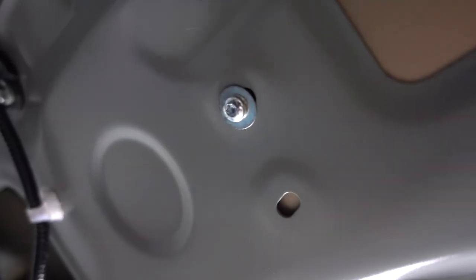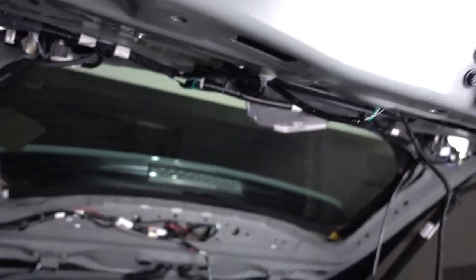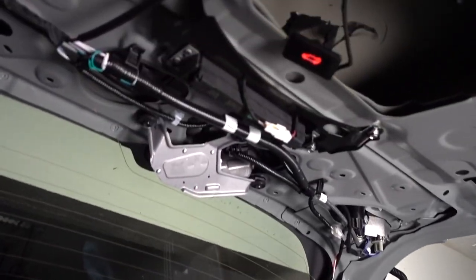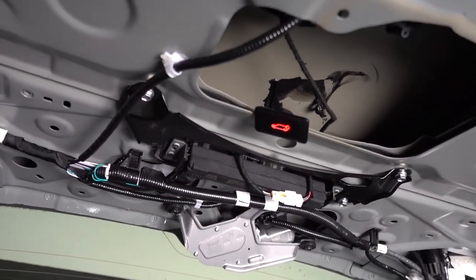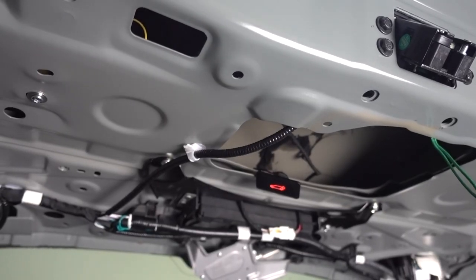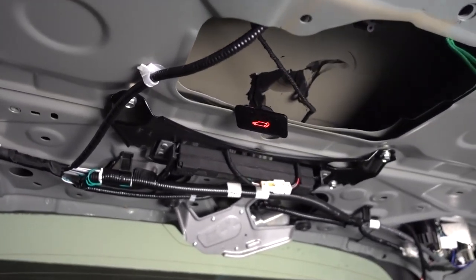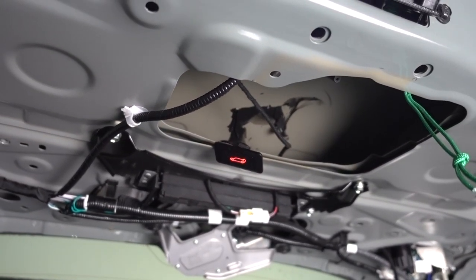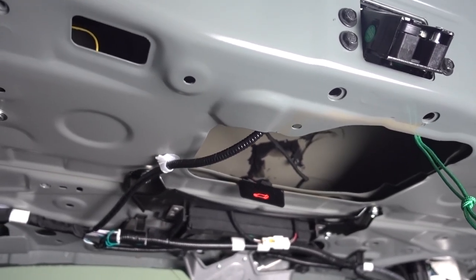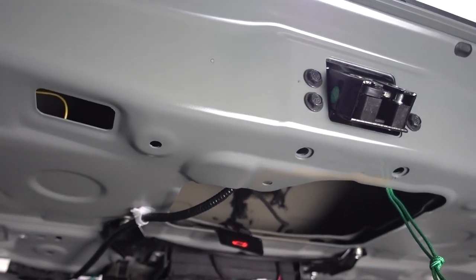The box is in place — this is a T25 Torx bit. We're not going to put the covers back yet; we need to test the system and see if everything works. The switch is there for now. To finish, you have to press the switch and hold it — you're going to hear a beep sound for three to five seconds, and then you're going to have another little sound and the latch is going to learn the process and everything will be complete.